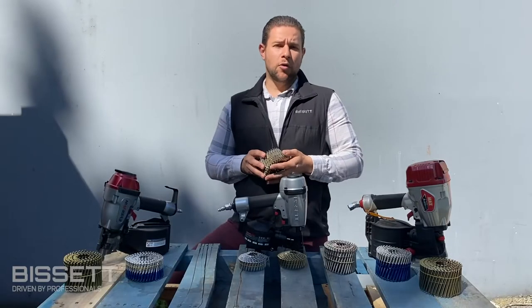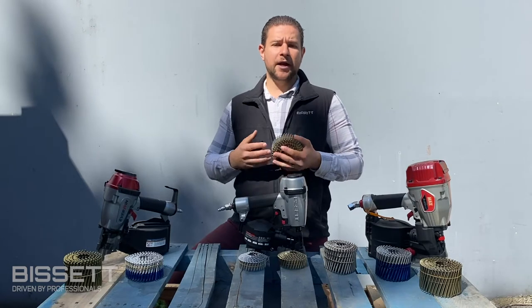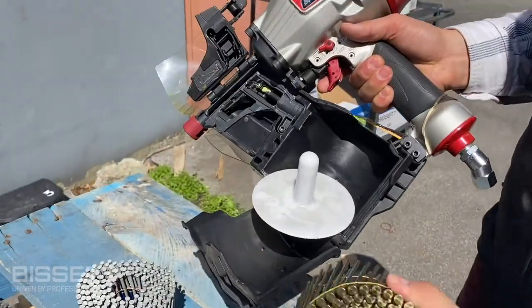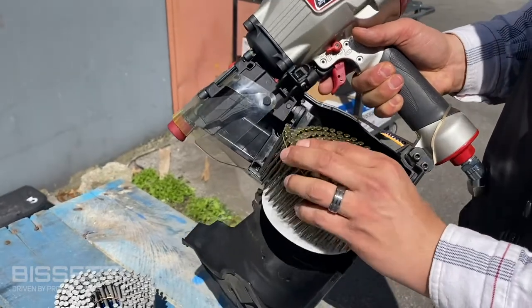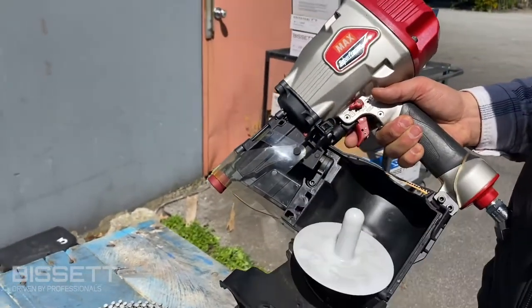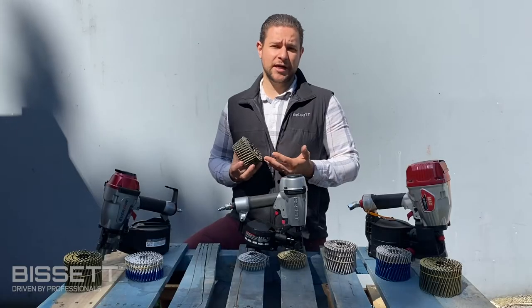Bisset coil nails are always collated at a 15 degree angle and are compatible in all major brands of coil nailers in the market. The main advantage of choosing a coil nailer versus a stick nailer is simply less reloading, as a coil nailer magazine can fit in excess of 200 nails at a time.